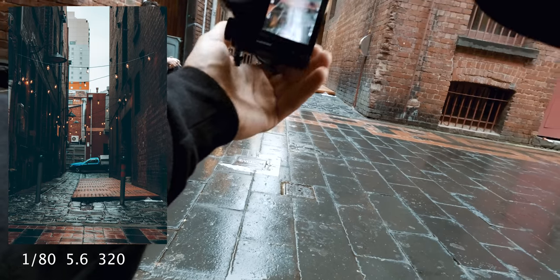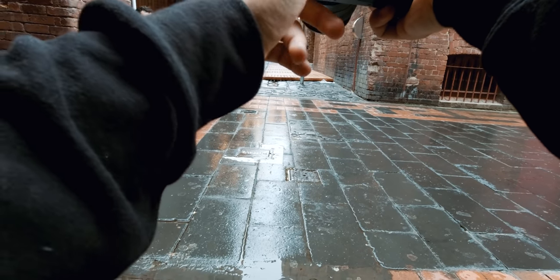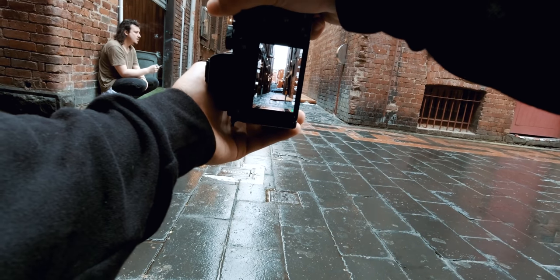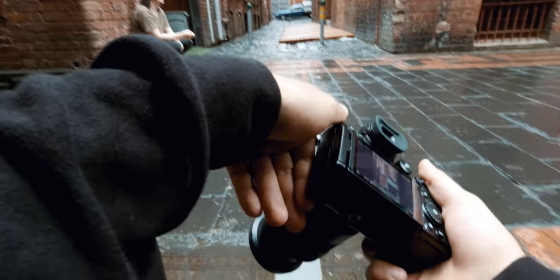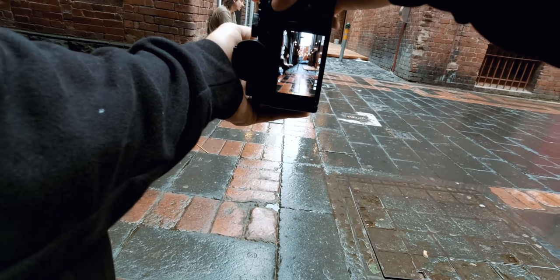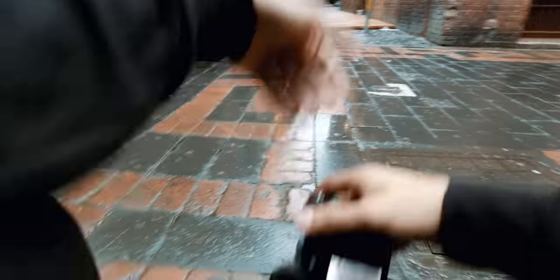Potentially got some bokeh. The thing about this lens is because it goes to 5.6, you just don't get that depth of like a 2.8. Maybe we need to focus on something that's a bit more closer, if you know what I mean. Nah, not getting it.